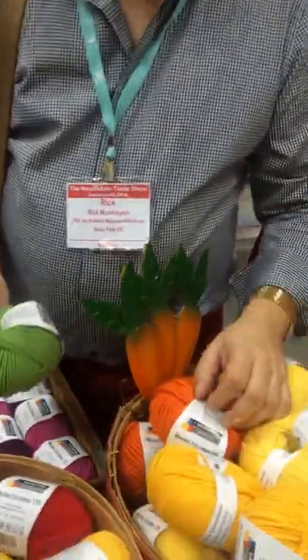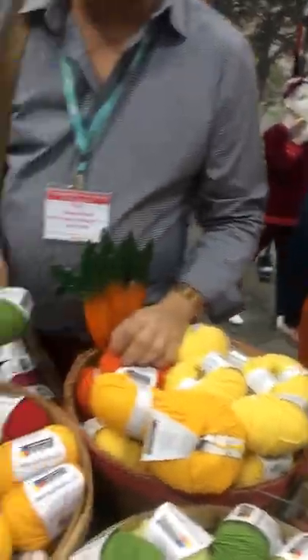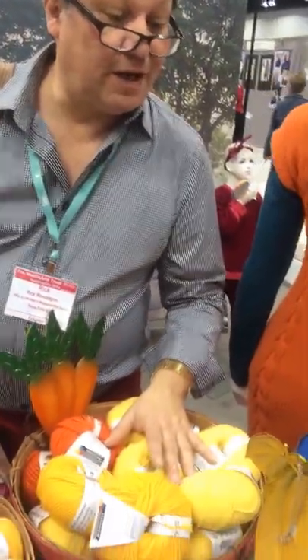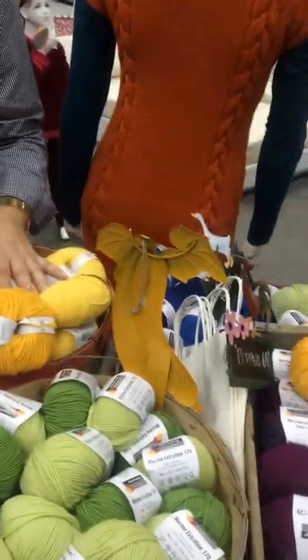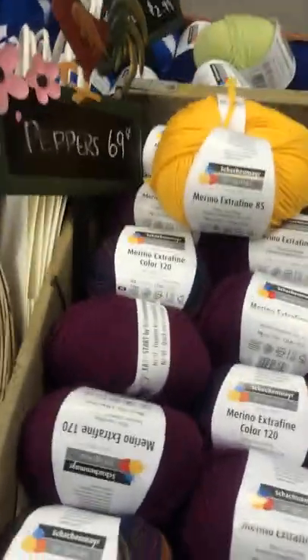So what do you think of the yarn? How about the colorways? It feels pretty. The colors are wonderful. For someone who is so pale like me — no, I love the bright colors. There's variegated too. We have some colors in the DK, prints in the DK. Nice bright colors, fresh, clean.